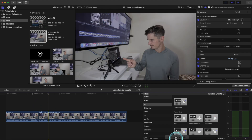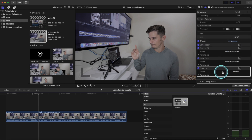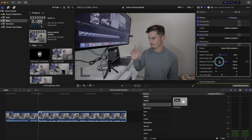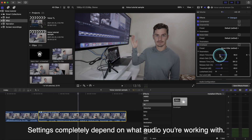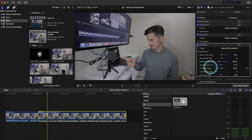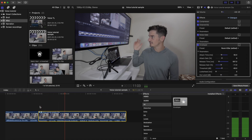Drag the Enveloper onto our clip and select the Room Killer preset. The default settings are pretty bad, so we need to make adjustments according to your clip. These are the settings I like to begin with: bring down the attack time, bring down the release time, bring up the release gain to about minus 14 or so, threshold to halfway, and then the out level down to around minus 3. Just keep playing with them until you've found something that removes the room echo entirely. The room echo has improved.